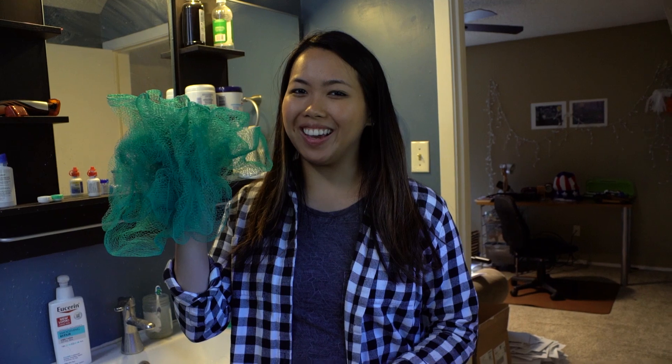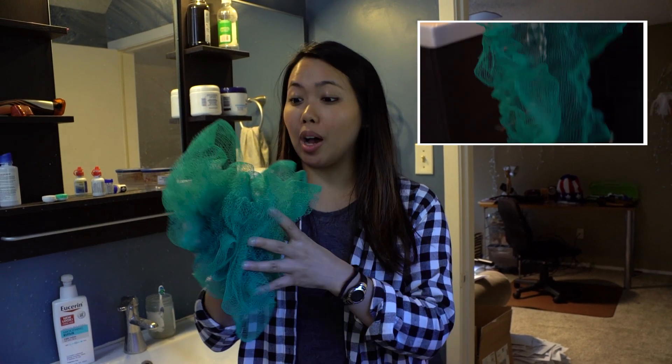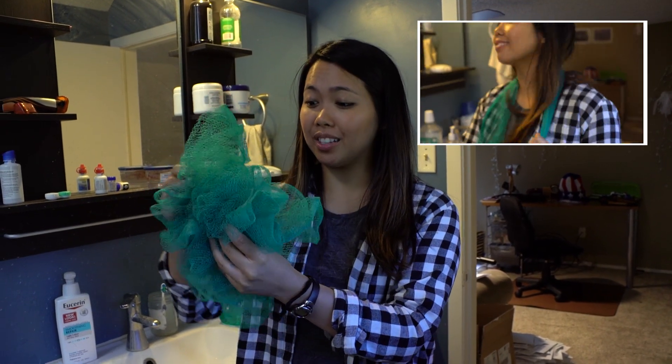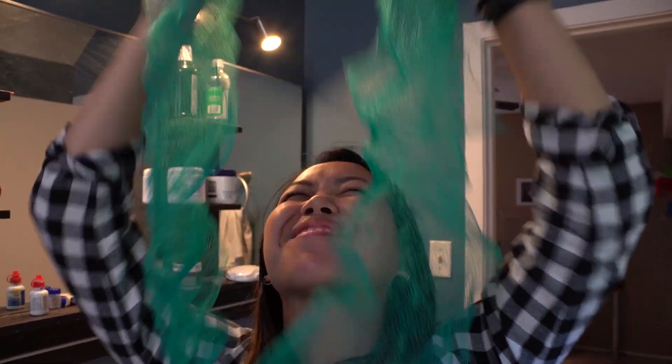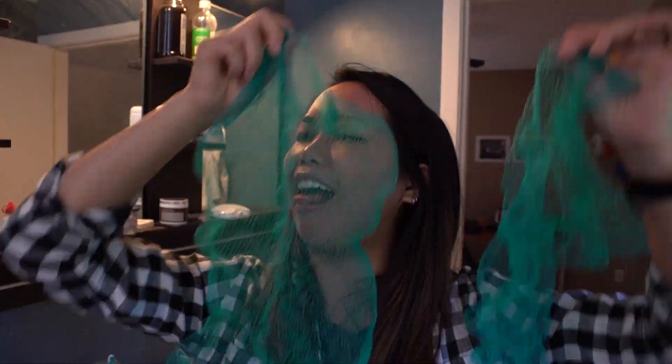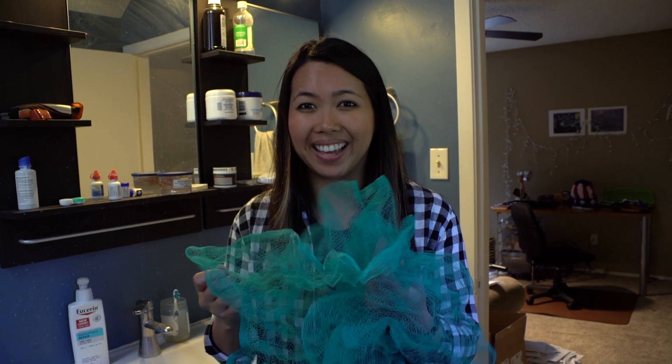This is my seven-year-old loofah, Lucia. As you can see, the bonds holding Lucia together have kind of completely dissolved. But wait — it's not time to throw her away just yet. What are we made of money? Mom and dad worked 10-hour days to buy Lucia, so all we need to do is tie her up again.